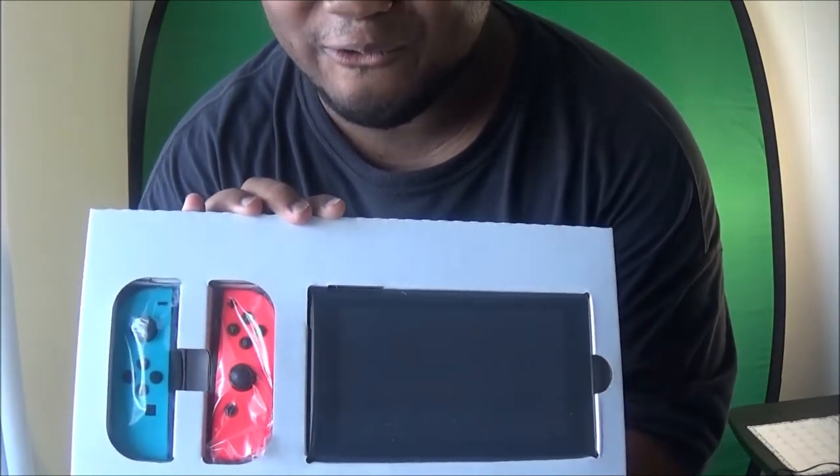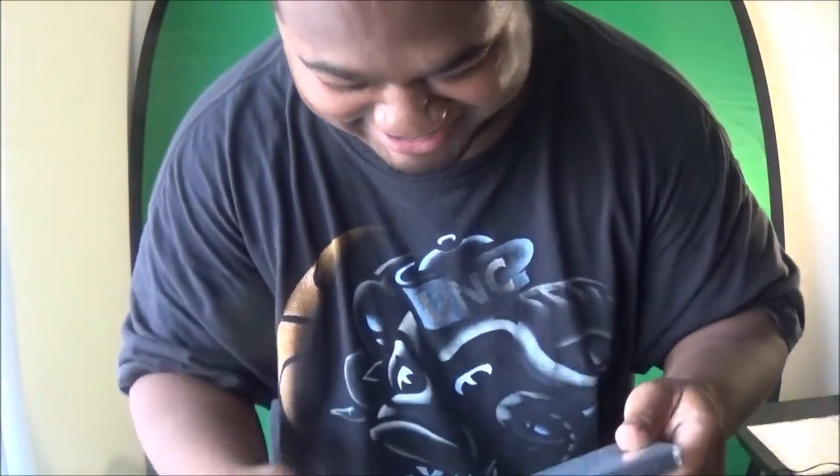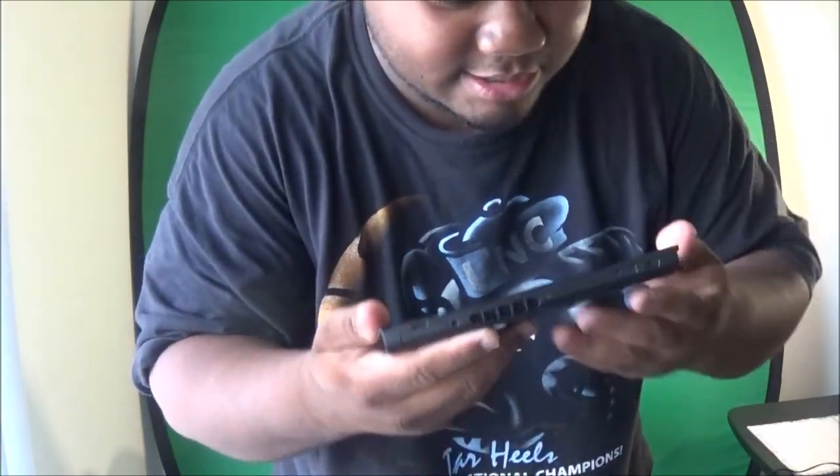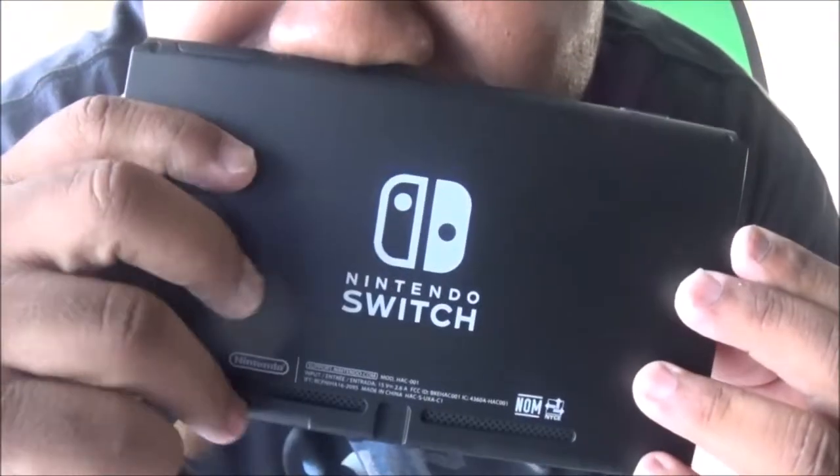Okay, this is going to be a special moment — pulling the Switch out of the box. Here we go! Oh my god, it smells so clean and new. This is your Nintendo Switch right here!